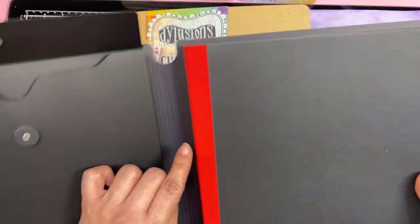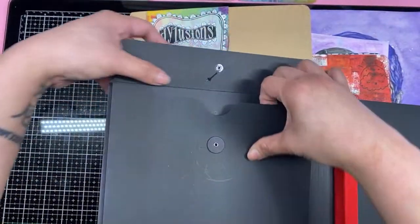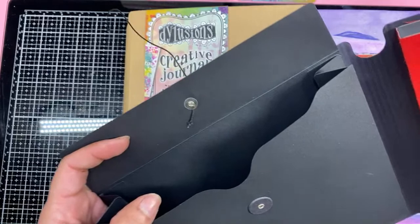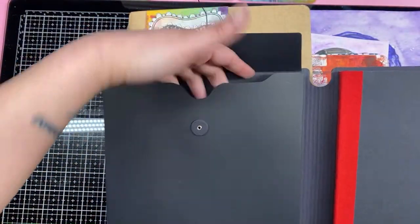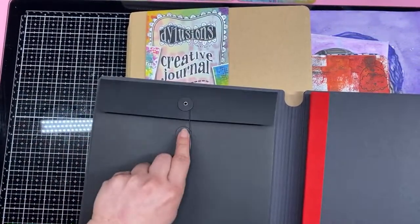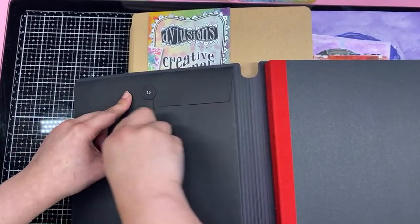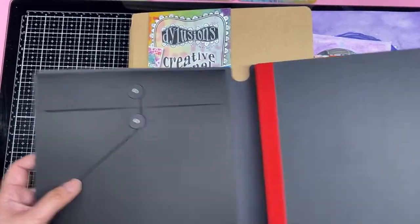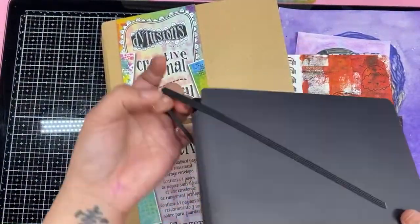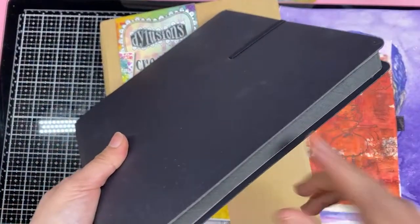I am super thrilled about this black and red — it reminds me of my favorite shoes that I can't wear anymore, my Louboutin shoes. Damn, they hurt my feet. You'd think expensive shoes would be more comfortable, but no. It hurts. But it's pretty — lovely to look at. So you have a pocket in here where you can put your stamps or some collage paper. I doubt I'll use it — this will already get super chunky — but it's nice to have just in case I need to travel with it.